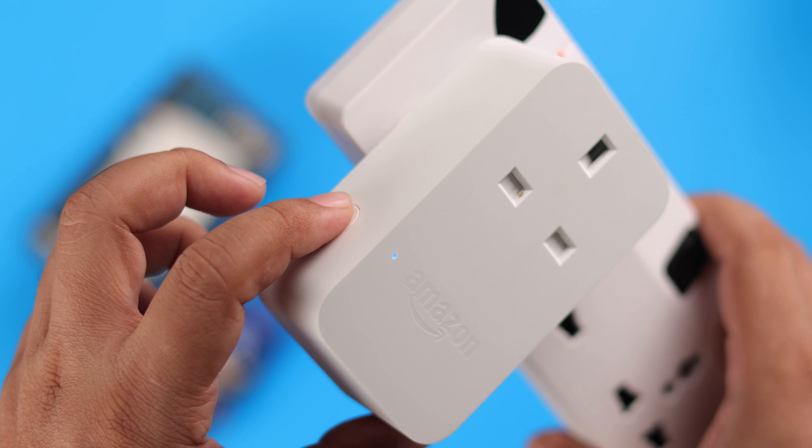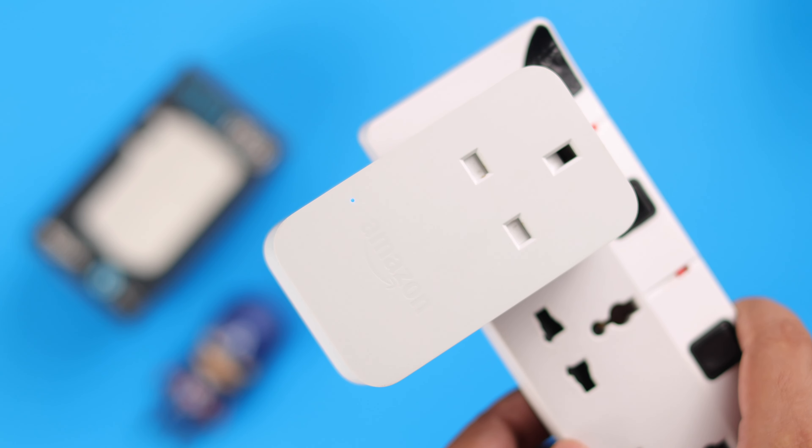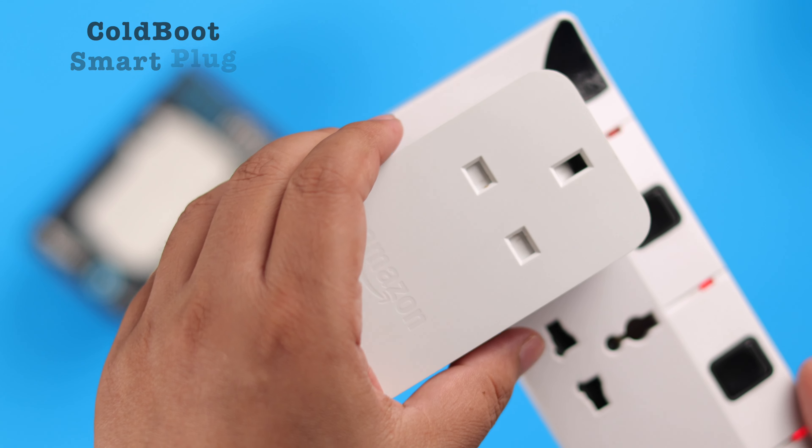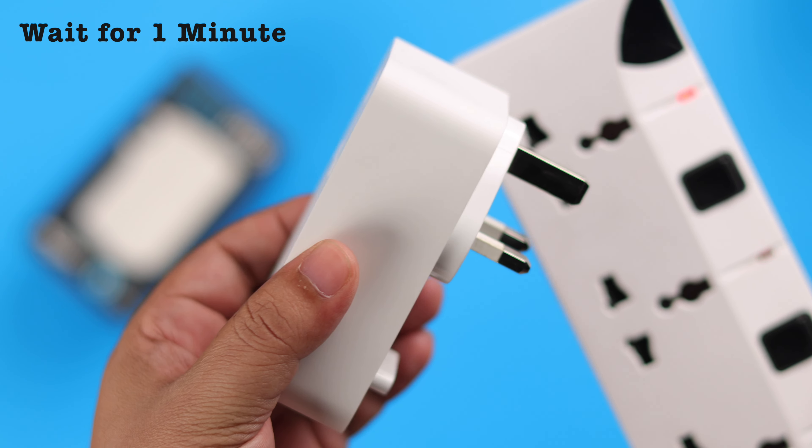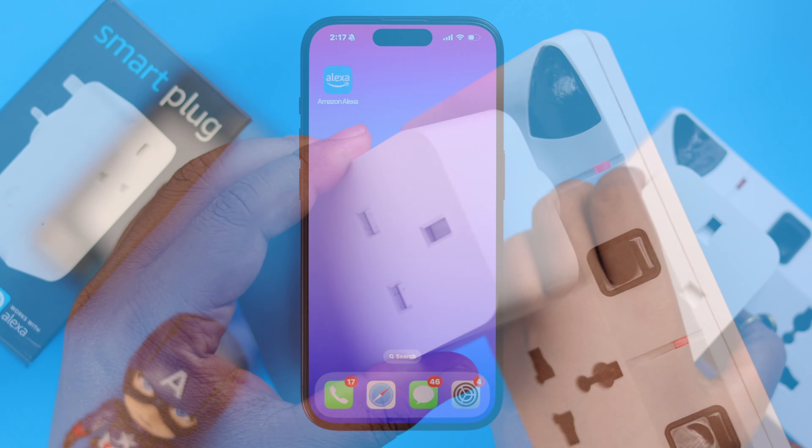If you're seeing the blue LED but it's still not responding, do the opposite — turn it off by pressing on the power button, wait for around 10 seconds, and then turn it on again.